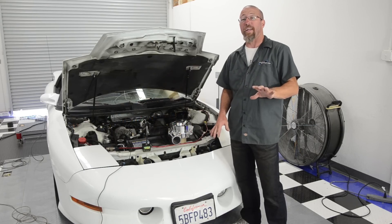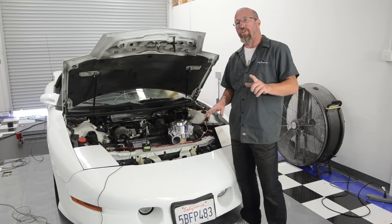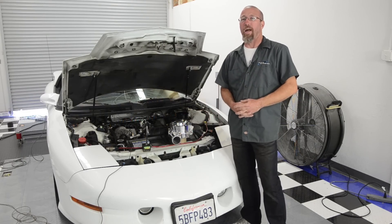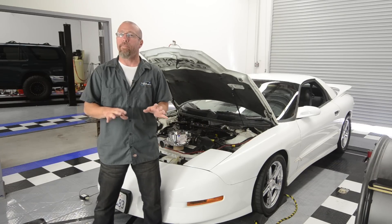Since we've already taken care of the suspension by installing a Hotchkiss TVS kit on our Project Firebird, we chose a Pro Charger to add some horsepower to this baby, so when we take it to the track it's really going to fly. Now to increase the horsepower on our Project Firebird, we've chosen to add boost.